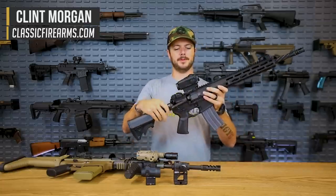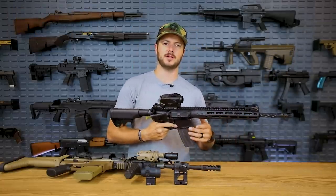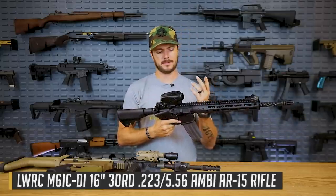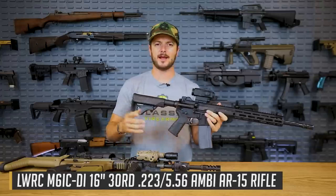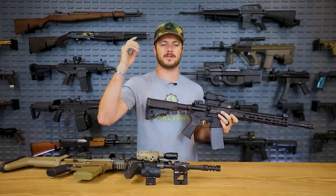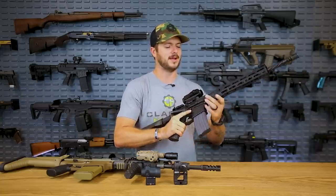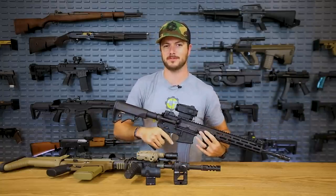Welcome back everybody. Clint here with Classic Firearms, coming at y'all today with a video all about prism optics. A couple of you guys have been DMing me and commenting about those of you with astigmatism, asking how it'd be easier for you to see an optic. Magdump underscore Morgan is where you can reach us, and make sure you're following our backup Instagram page, Classic Firearms Picks.